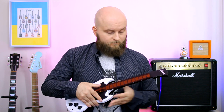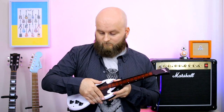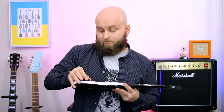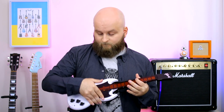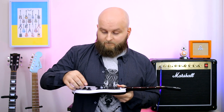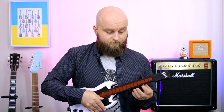Metal. Punk. Rock. And Indie. And also it can imitate some kind of Floyd Rose.